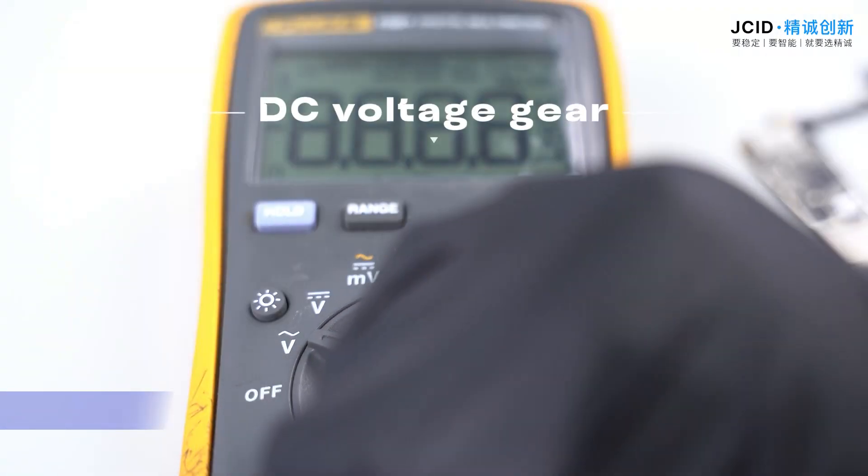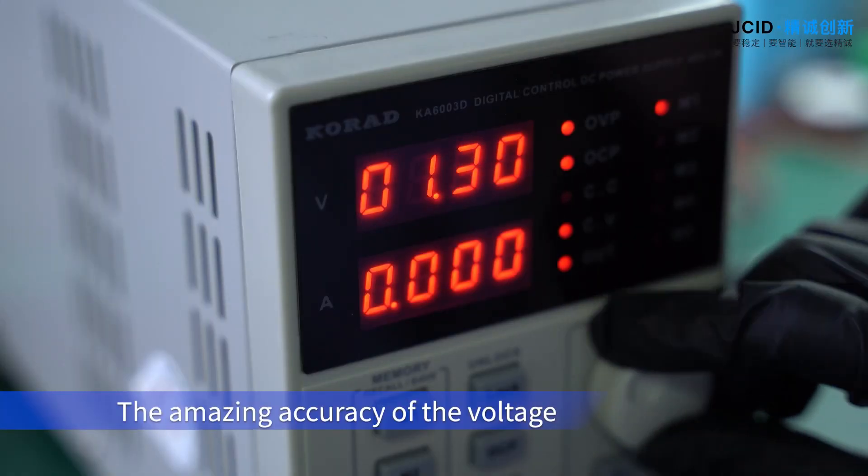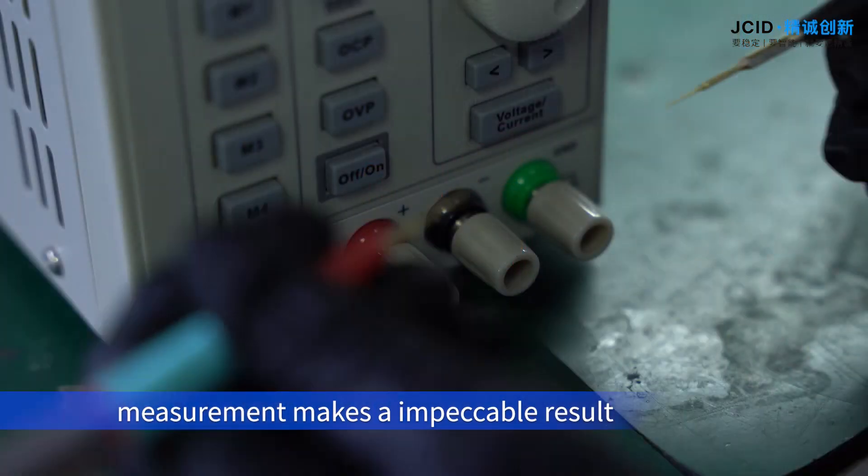DC Voltage Gear. The amazing accuracy of the voltage measurement makes for an impeccable result.